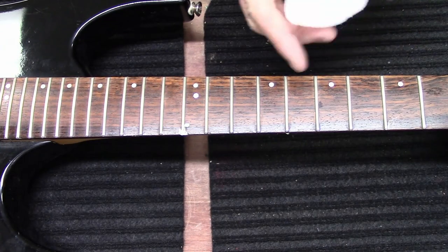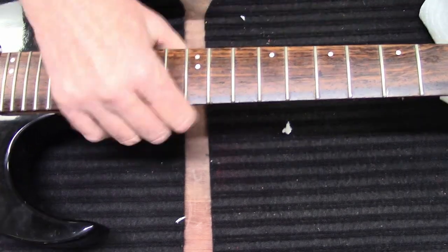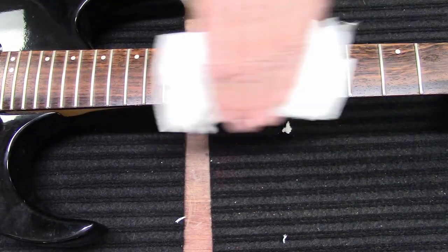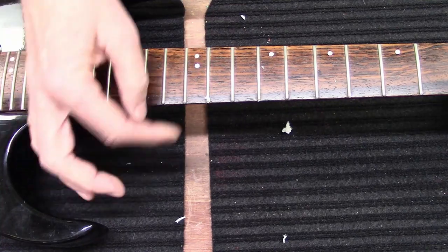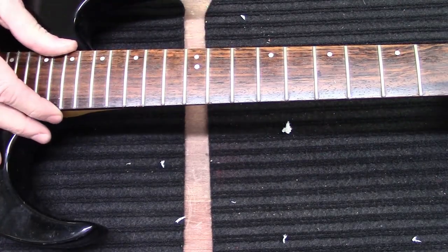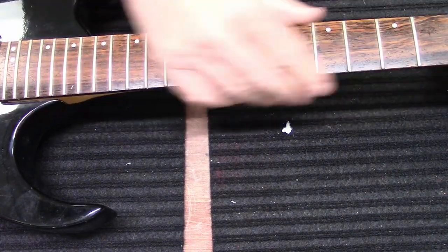That's the test right there — the fret end test. McKnight uses a little sock kind of thing, a footy. But if you take a paper towel and run it against the side of the frets — see, you've got a little bit of fret sprout happening here, but overall that's one way to test your fret ends. With just one or two swipes of my file it made a big difference — you're not going to get cut.